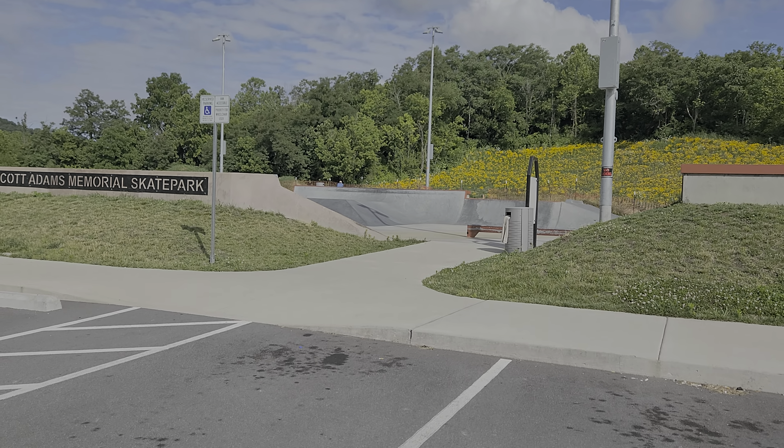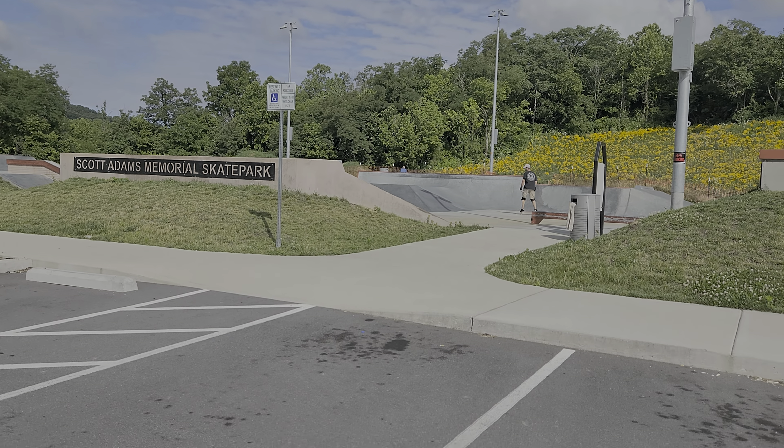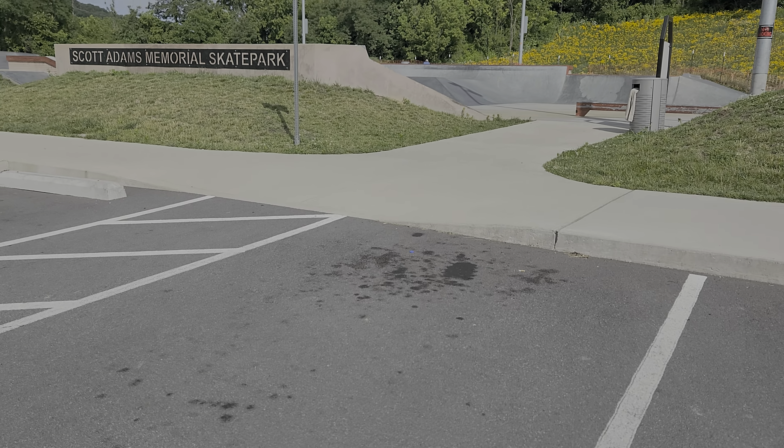I'm just going to kind of hold the camera here, it's going to be shaky, it's going to be loud. I'm going to just try to give you a view of everything we have. So let's take a look.